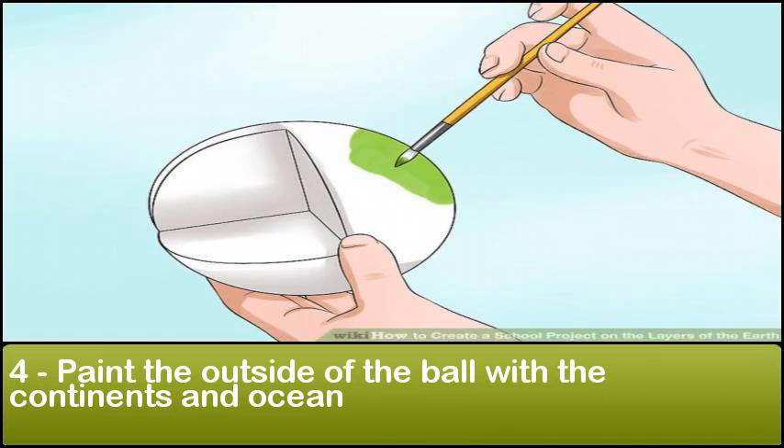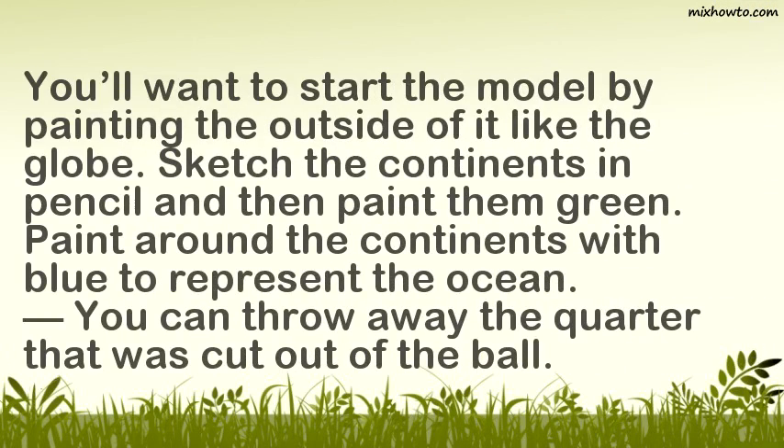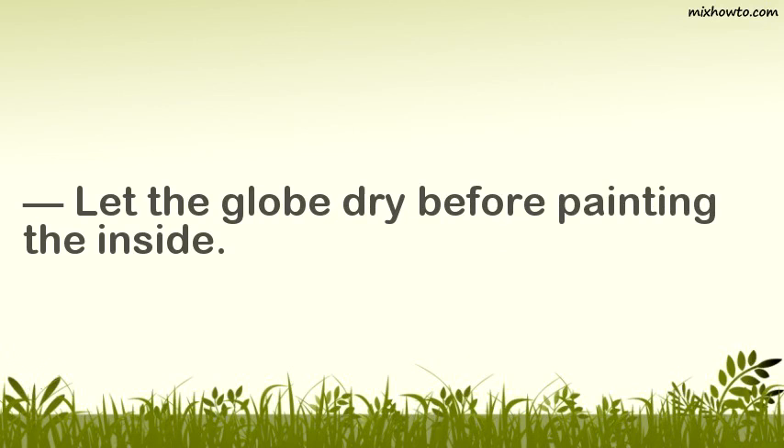Step 4: Paint the outside of the ball with the continents and ocean. Start the model by painting the outside of it like the globe. Sketch the continents in pencil and then paint them green. Paint around the continents with blue to represent the ocean. You can throw away the quarter that was cut out of the ball. Let the globe dry before painting the inside.